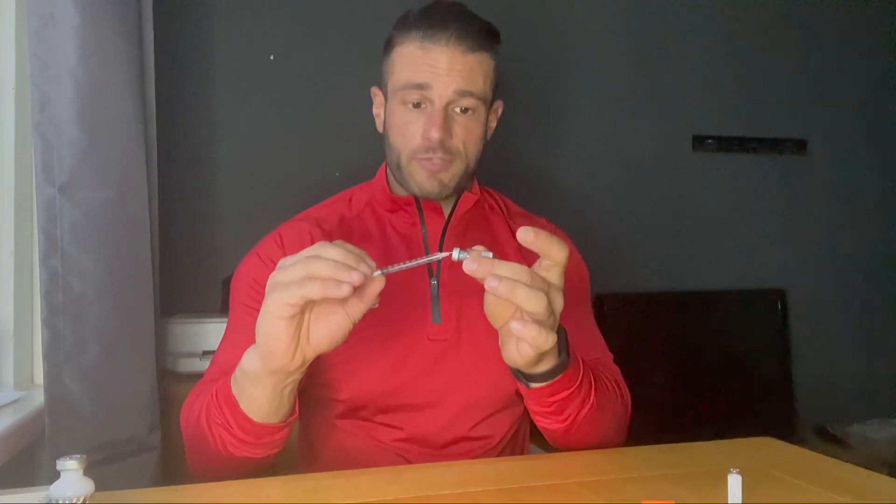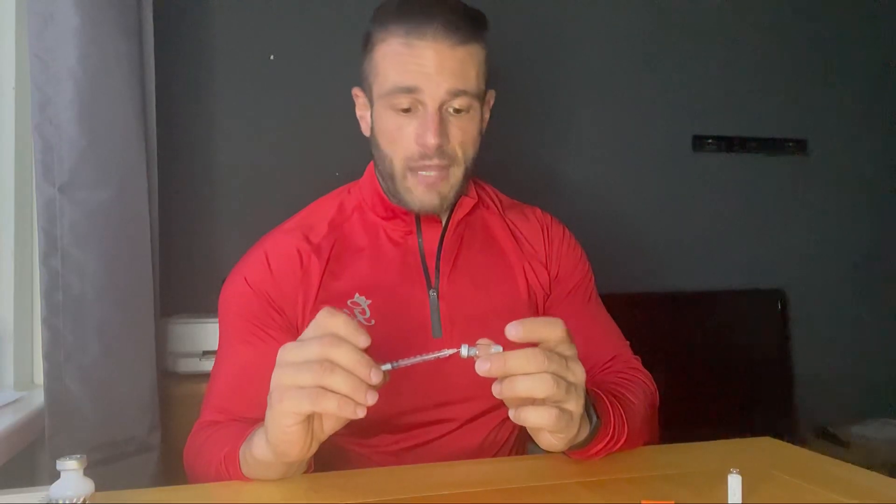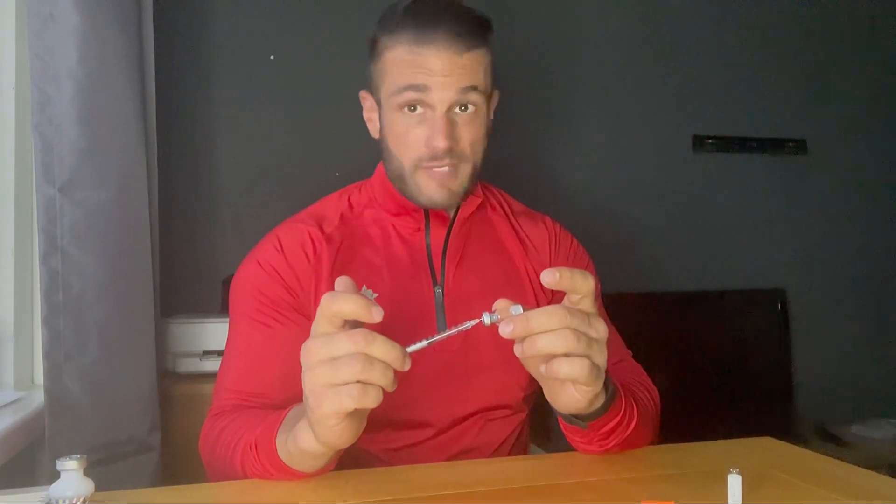When people ask how much they should draw, you need to know how strong you've mixed the solution — how many milligrams you've got — and then it's basic multiples of 10. Because we've got one milliliter with 10 points, you just divide by 10.